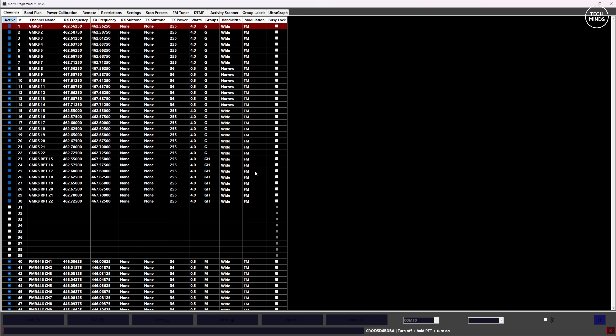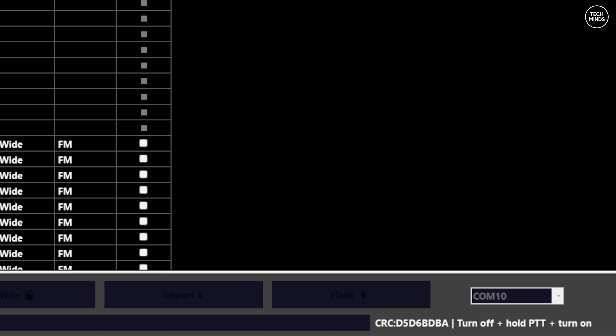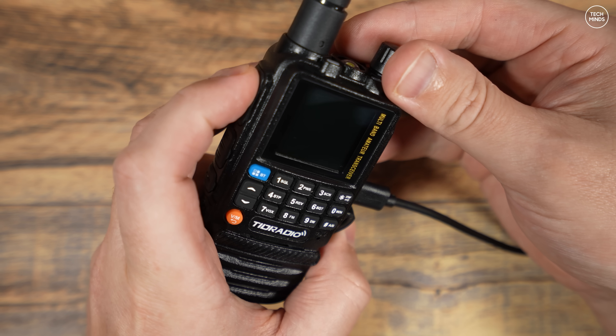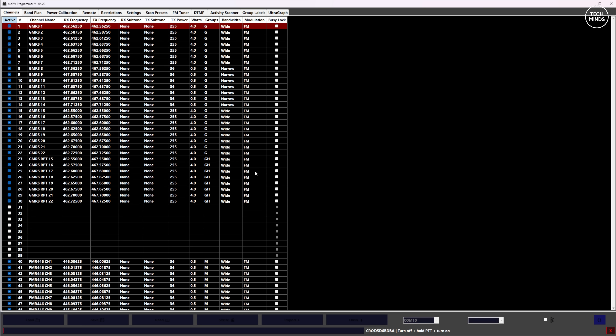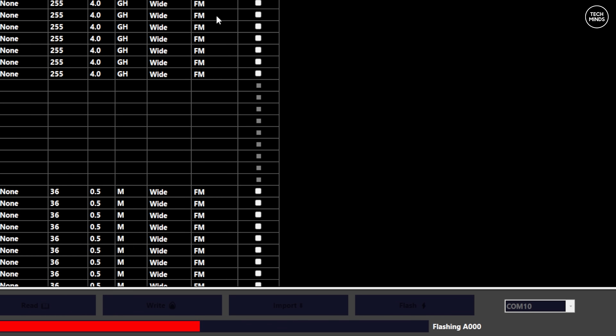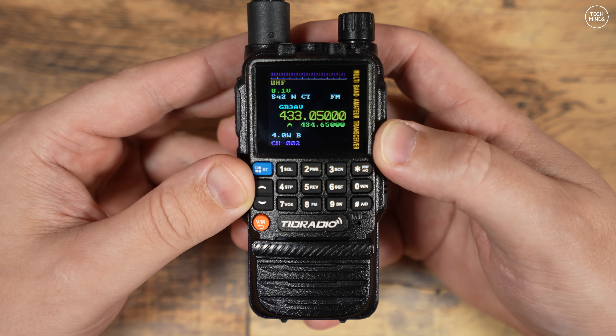Once the firmware file is selected, the software waits for the radio to enter flashing mode. Simply power off the radio and then hold the PTT button while turning it back on — that's the same process as with the web flasher. You'll now notice the firmware is flashing to the radio as indicated on screen. The radio screen will remain blank during this process, just like the other method. Once flashing is finished, the radio will most likely reboot.